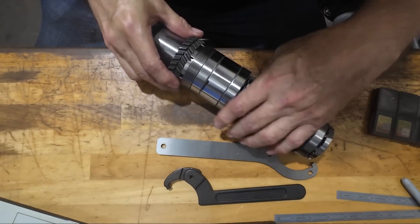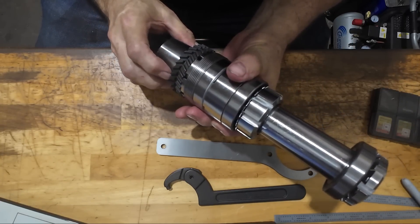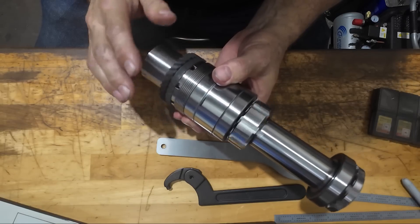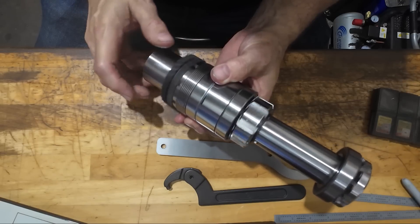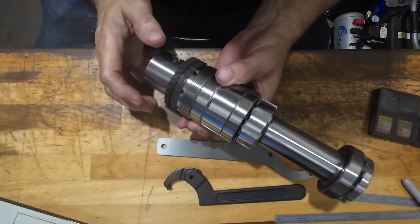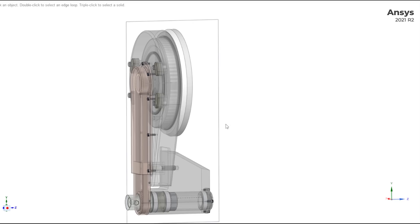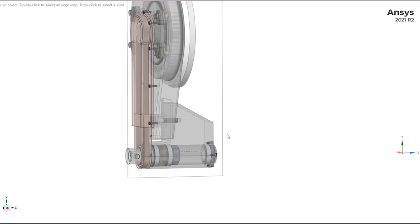It occurred to me in the last video that I didn't really show what this thing is for. I've shown it on a few Instagram posts, but I didn't really show what this is going into. So I'll take some screenshots of the CAD drawings — the model I made of this assembly — so you can get an idea of what this is all going to be doing. Here we are looking at the model in the CAD software of what this spindle is going to be mounted into.